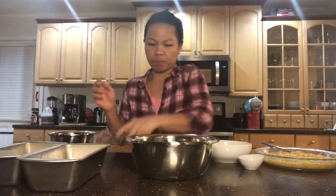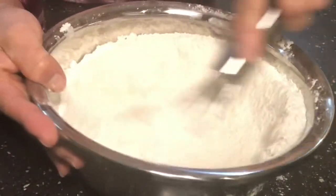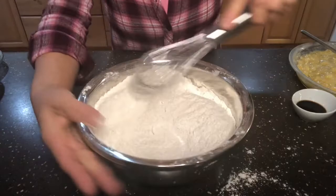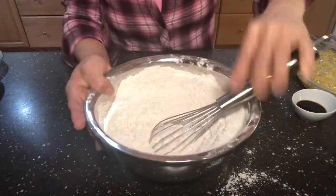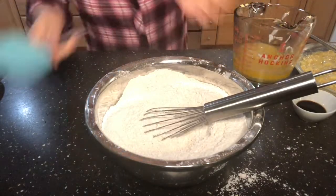And the sugar. I doubled the recipe. The butter is melted.